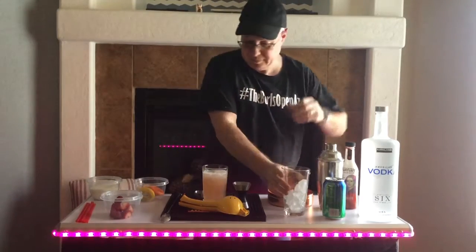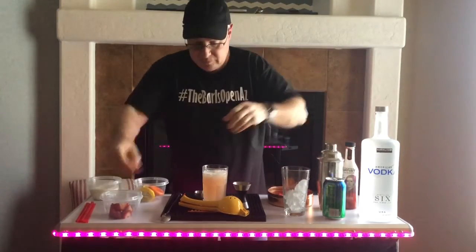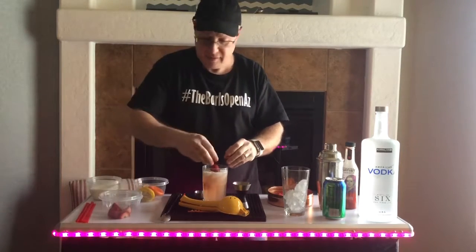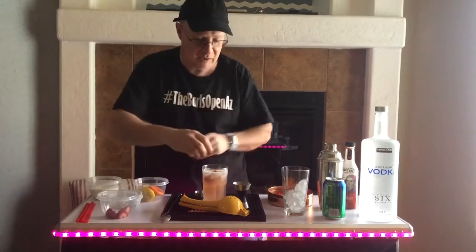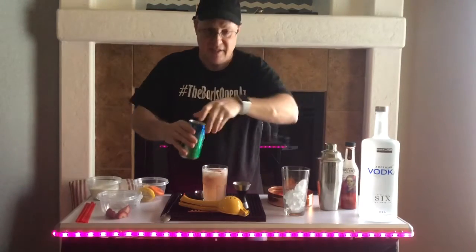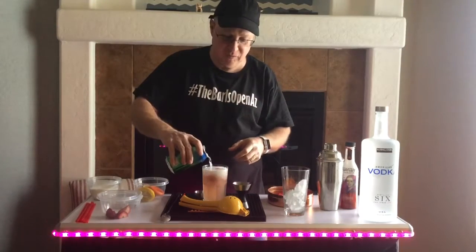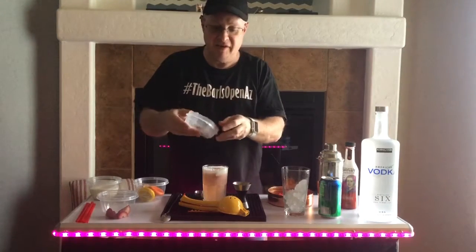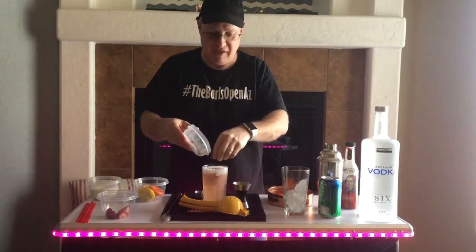Add some ice. We're going to put in some fresh strawberries and raspberries — very festive for the holiday. Top it off with some spray, a little bubbly. And at the very end, we'll put on some chocolate shavings.